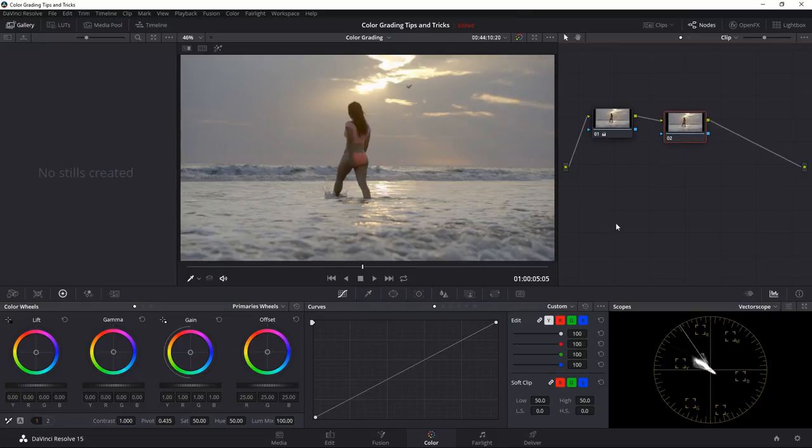The color wheels come in really handy here. I can take the offset and add just a little more reddish character to this shot. But I don't want to make the whole thing look red because her skin tones start looking strange. So I'll reset this and add it more in the midtones — take the gamma wheel and pull it toward the reddish colors. If I turn on the parade you can see it's affecting the whole image, but I want the shadows to go in the opposite direction.